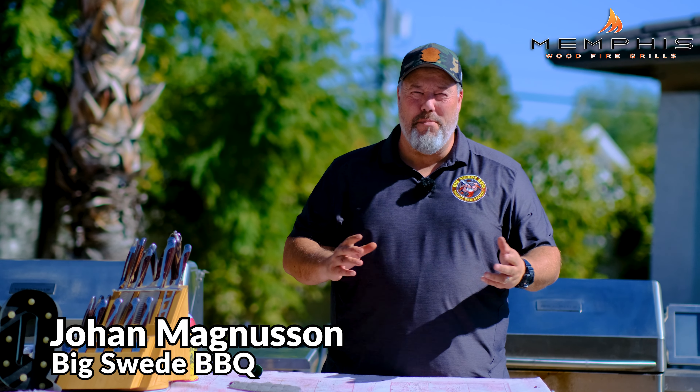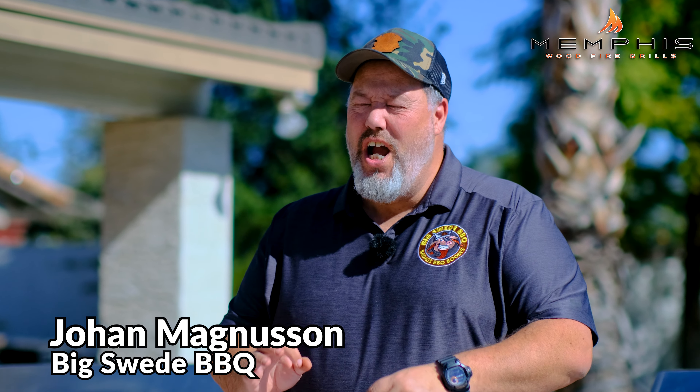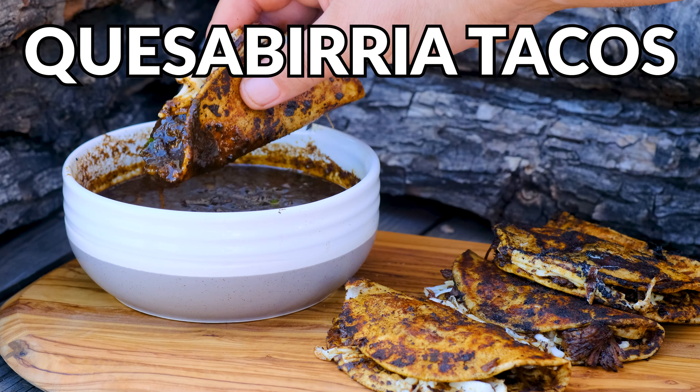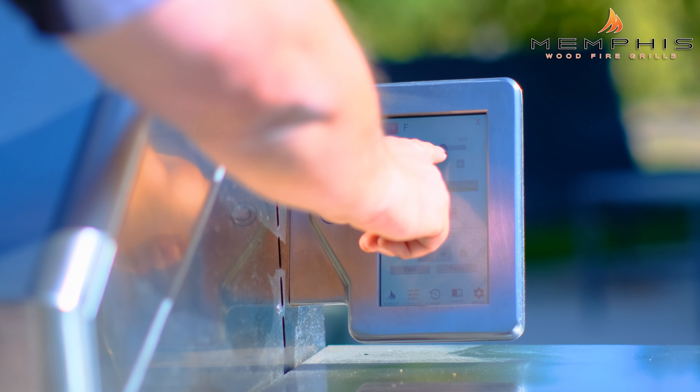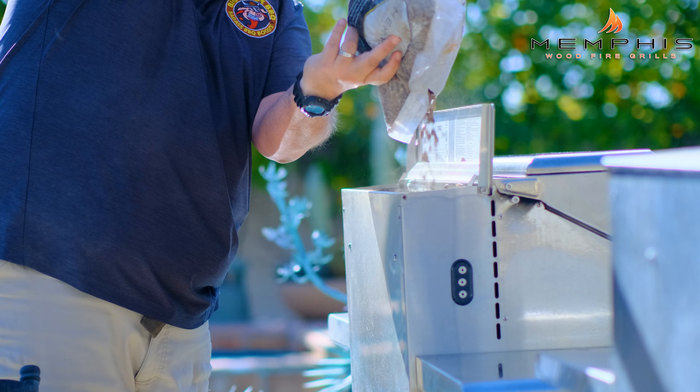Hey everybody, Johan Magnussen here, Big Sweet BBQ, and today we're making an amazing quesad birria on the Memphis Pro Cart ITC3. The first thing we want to do is light up the Memphis wood fire grill. We want to start it up setting it to 500 degrees and we want to use oak pellets for this cook.